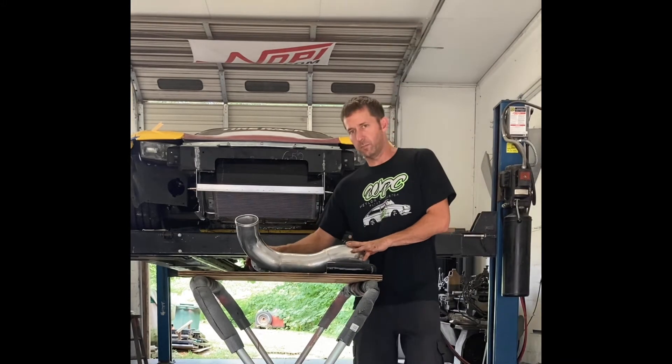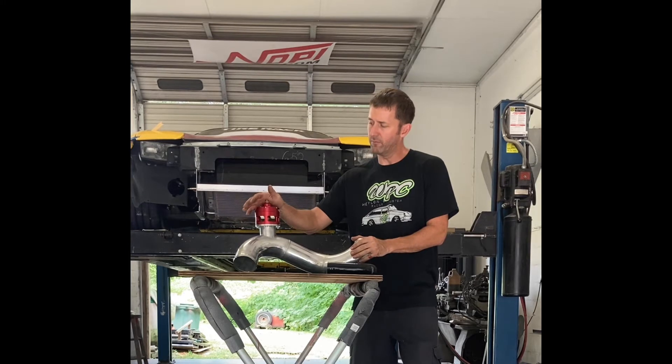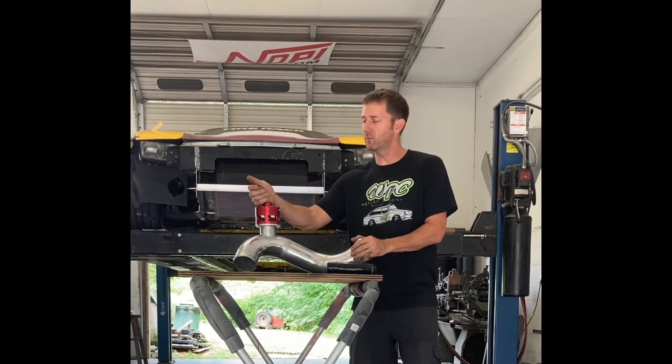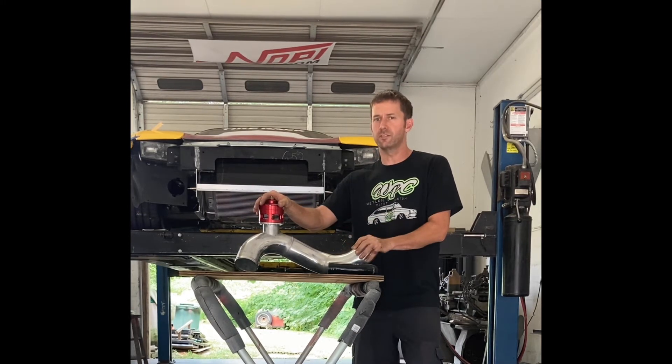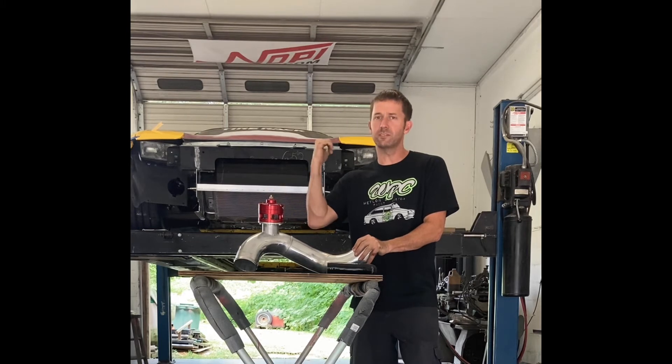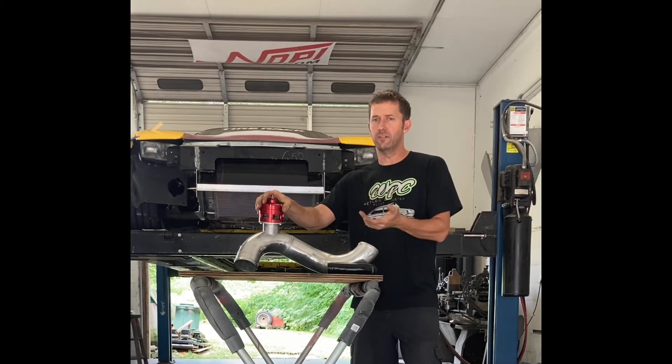All right guys, let's look at some intercooler piping. This is a piece of intercooler that I've welded together for a Pro Turbo QN67 Mustang we're doing. What I want to show you is how there's a nice clean sweep — there are no sharp turns in this, and that's important. Same concept as the radiator: you want nice smooth sweeps so the air can flow through and be efficient.